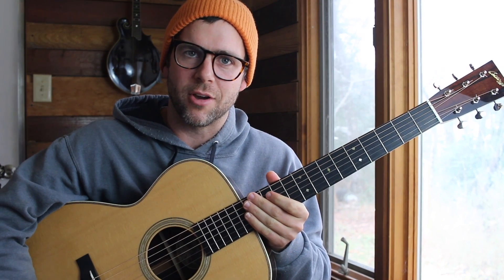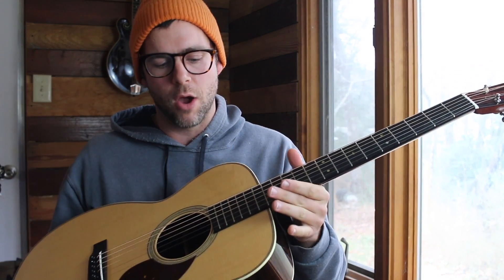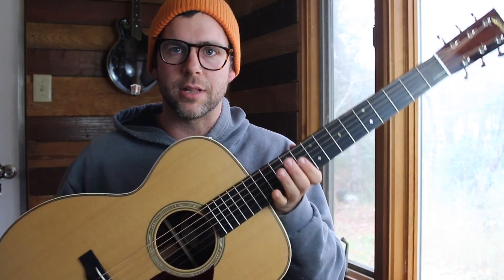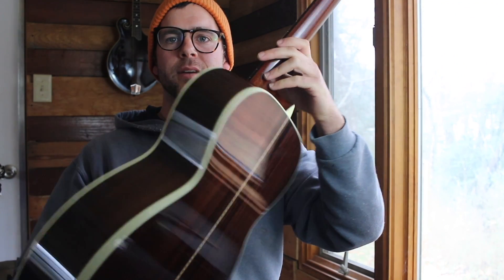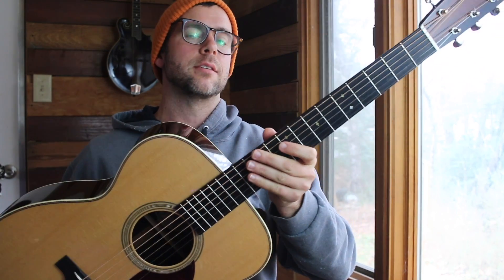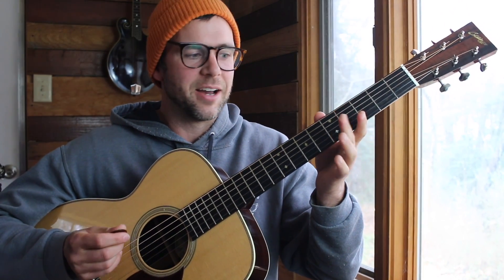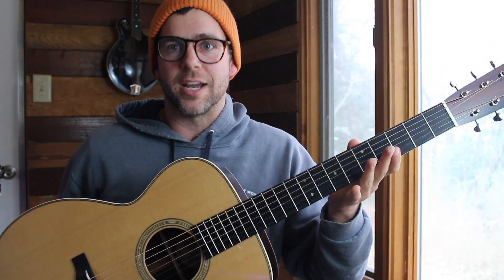Bennett Sullivan here with the Banjo Studio. I'm here with a really cool Billy Strings solo, and I'm demoing this Collins guitar. This is an OM-2-HT, and it's a really, really great Rosewood guitar. You can get it at TheBanjoStudio.com. I've been having a lot of fun playing it lately, and I just wanted to share what it sounds like in the bluegrass context.